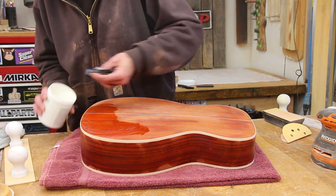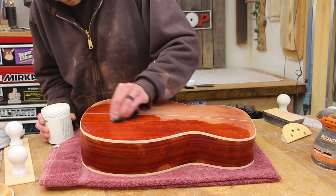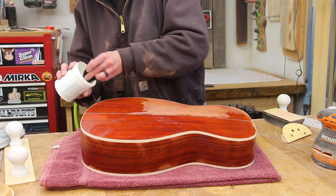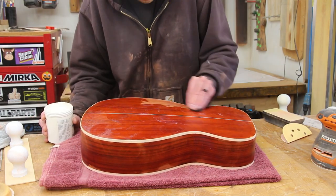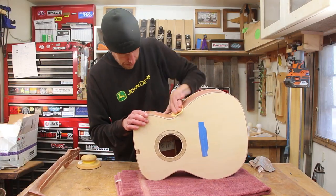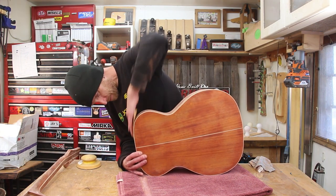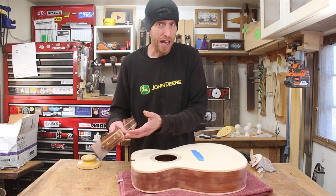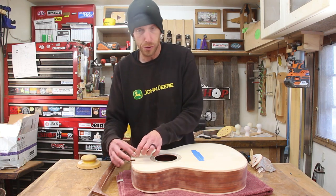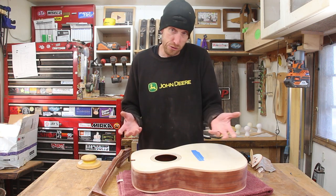I'm using a water-based gel type pore filler for this build. It's kind of fun to apply. Here, I'm just using a rag to carefully mash it all into the pores. I've also seen people use different kinds of scrapers and smear it on — whatever method works, as long as you can get it down into the pores. Once that coat of filler dries, I'm going to lightly sand it and apply a second coat. For this project, two coats was all I needed.